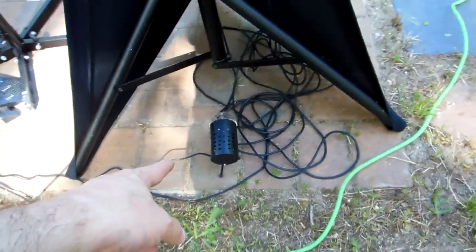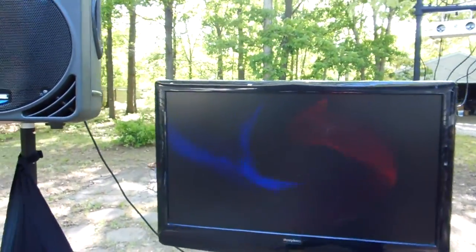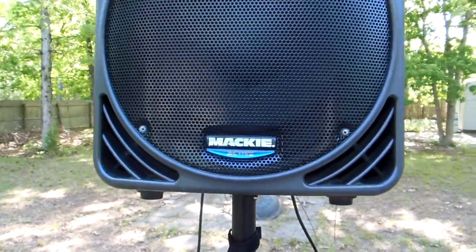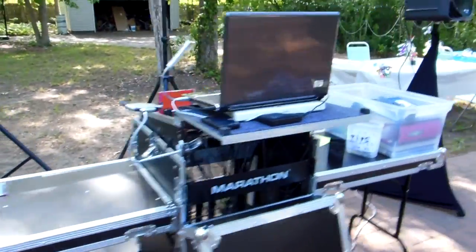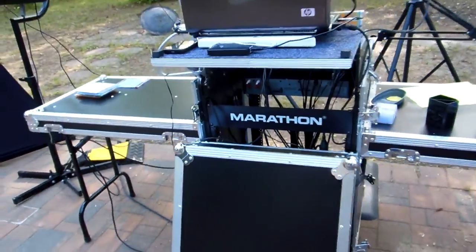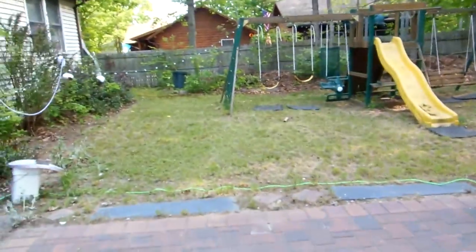I'll have some lights on behind me at night. Alright, tell me what you think — leave a like, comment, share it if you think it's nice. I'm gonna put on another video later on when everybody gets here and put on the DJ lights. Thanks for watching guys, peace.